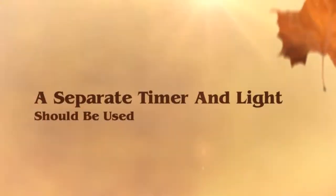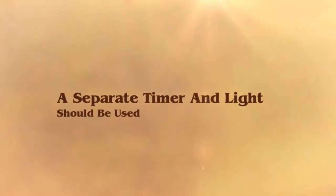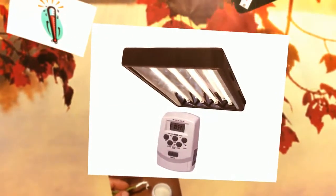You might want to use a separate timer and lamps for your cuttings to give them optimal light. Fluorescent lights are perfect for cloning.